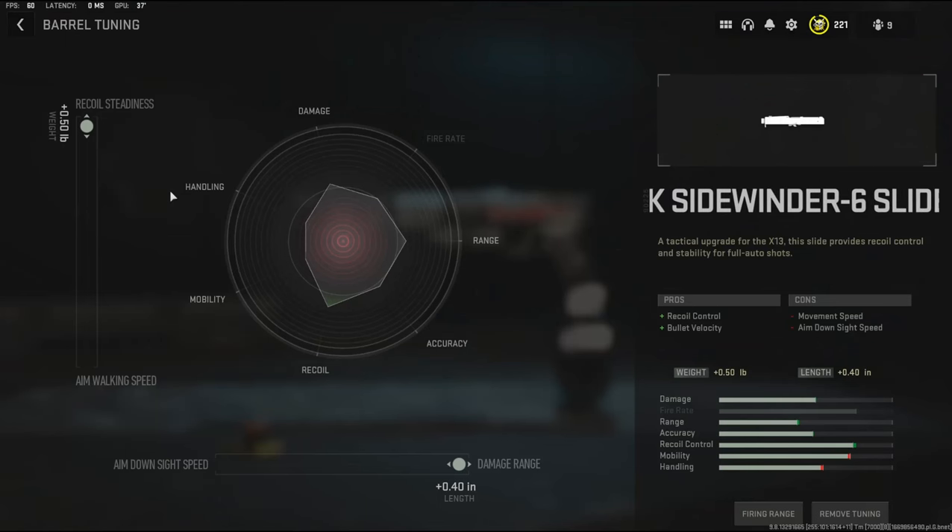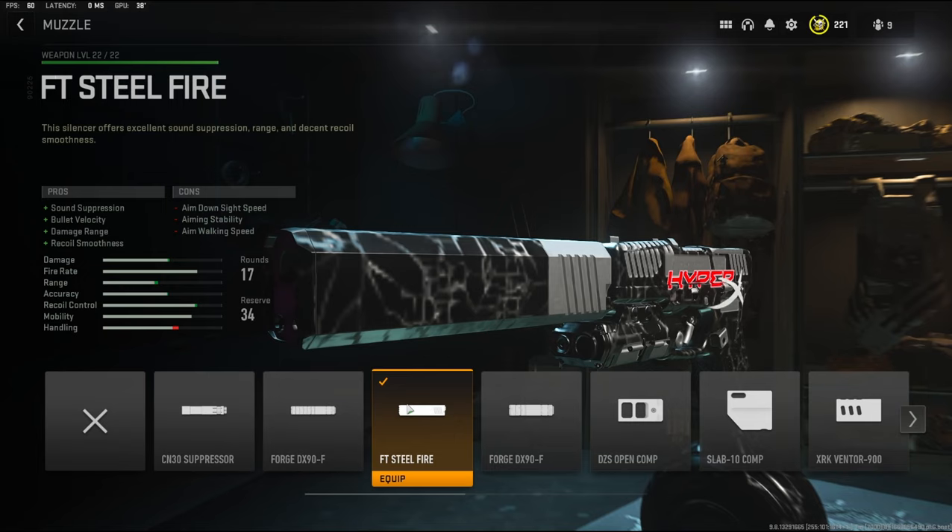For the tuning I'm going to be going with recoil status — you can go with either or because it doesn't really matter too much — and for the length I'm going to be going with damage range because we are not aiming down sights so we don't really need that. For the muzzle I'm going to be using the FT Steelfire muzzle. It adds sound suppression, bullet velocity, damage range, and recoil smoothness.